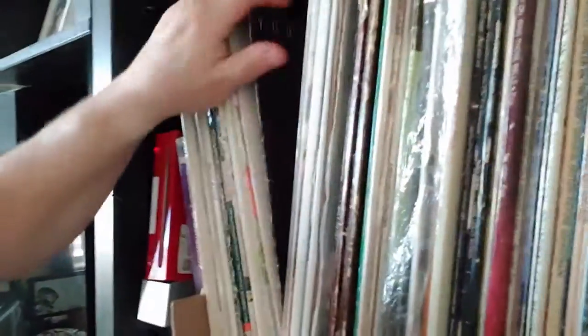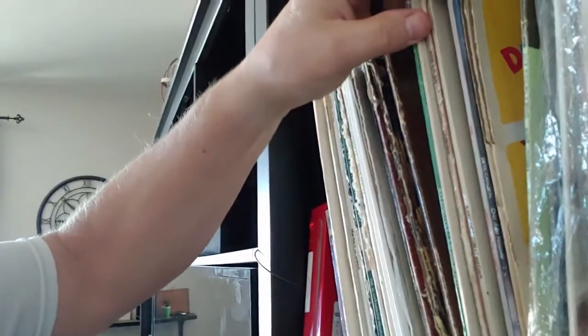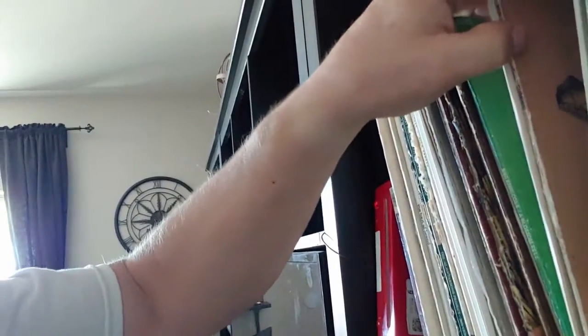As you can see, Debbie Boone, Beatles, Carpenters, and some classic Christian stuff — I got one of my favorites, Nat King Cole, Evie, 'Come On Ring Those Bells' — it doesn't get any better than that. I have a whole bunch of Evie albums right here.